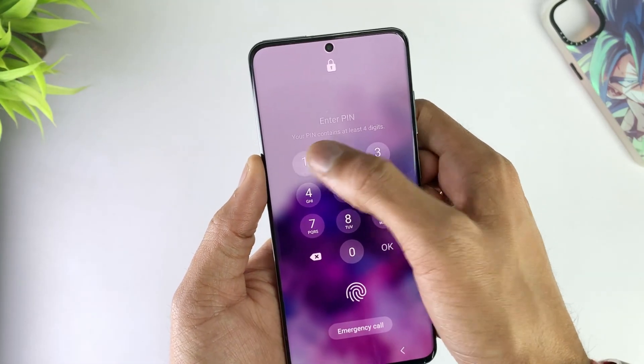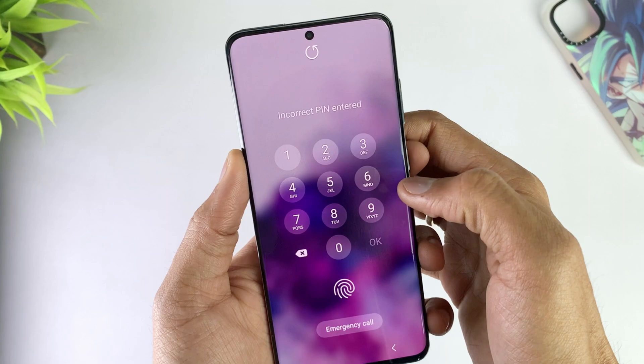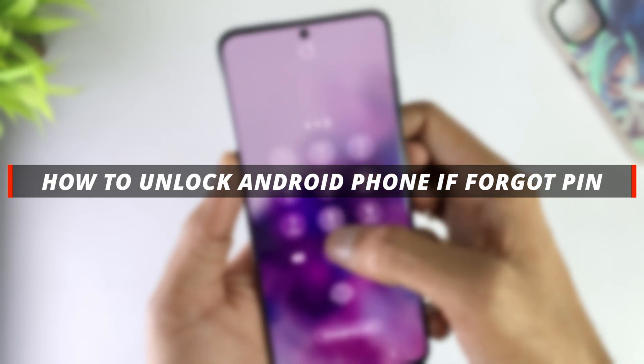Hello guys, welcome to the Mobi YouTube channel. If you're an Android user and you forgot your Android phone passcode, then it's not easy to unlock the device. In today's video I'll discuss how you can easily unlock your Android phone if you forgot your PIN.